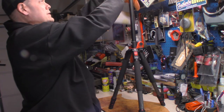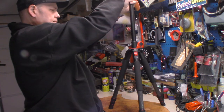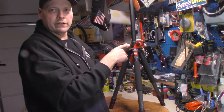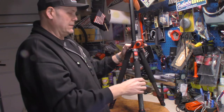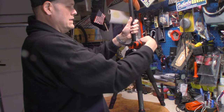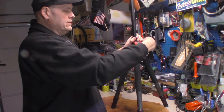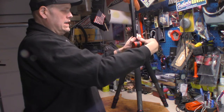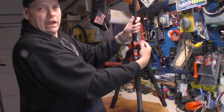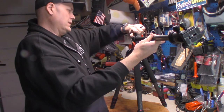We can mount the head back on to see how this works because there's another option we can do with it. You can also unscrew this knob here — let me tighten it back up a bit — and it does this: now it lays at an angle.